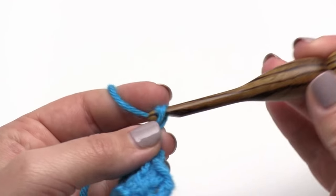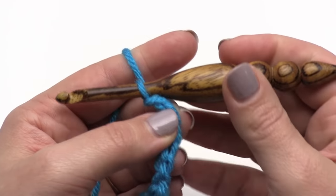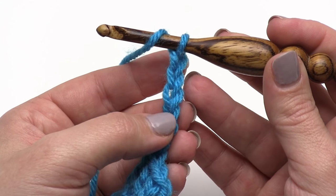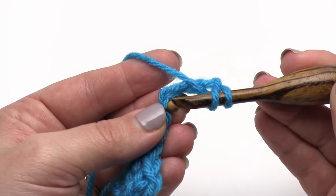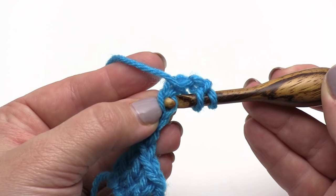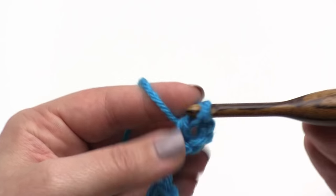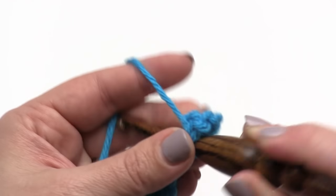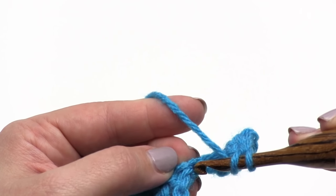I'm going to start with a chain 6 again, and this is how we'll begin every row after this. After we've chained 6, this time I'm going to work under those top 2 V's. Skip the first 3, go down to the 4th one, go under both loops on top this time. Working into the chain is always the hardest part, but fortunately after this row it's only at the very beginning of the row that you have any chains.